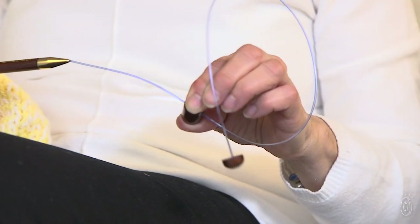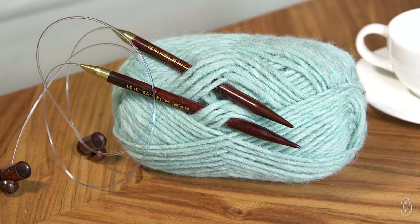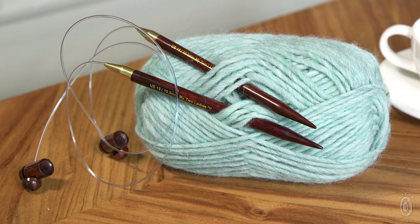Each one is connected to a 20-inch pliable cord with an end stopper and an adjustable spring-activated sliding stopper.